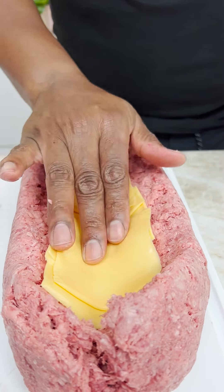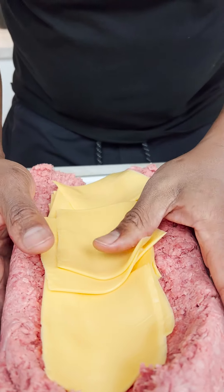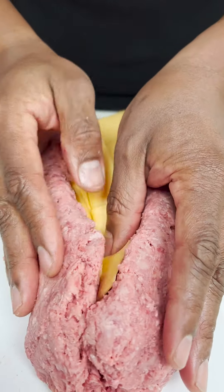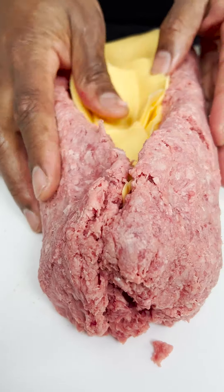It's got to be done nice and neat. It's almost an entire pack of cheese. I'm coming in because I want to really fold this in. I don't want this to meet up.